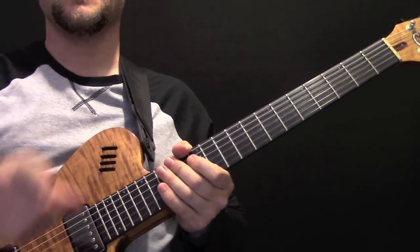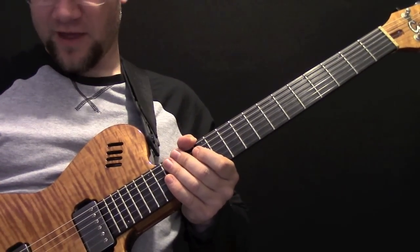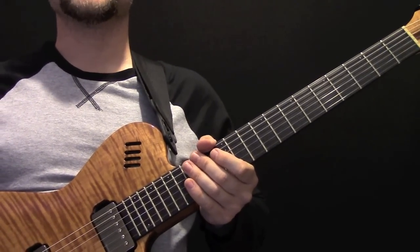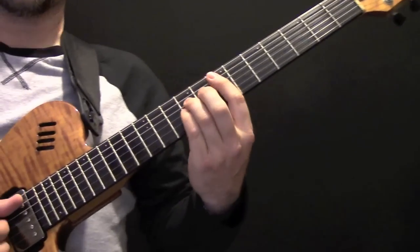There are quite a lot of videos on YouTube of how to play the chords for this song, so I'm not going to spend too much time on that. I will show you them, but mainly I wanted to look at the solo.